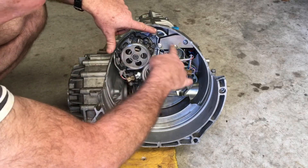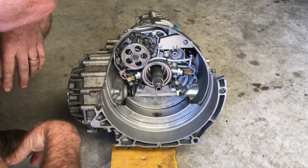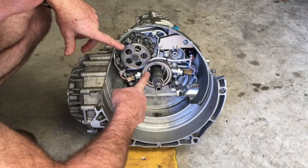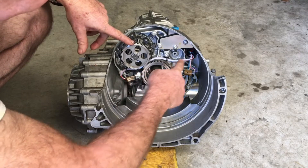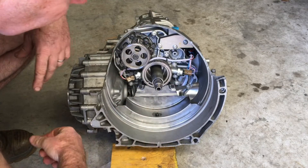If you need to remove the intermediate plate, obviously all this other stuff needs to come off as well. And because of the way the wiring is routed, you'll also need to remove the valve body so we can remove the wiring entirely — it needs to go out the bottom so we can pull the intermediate plate out.